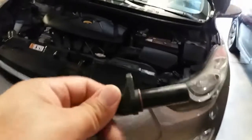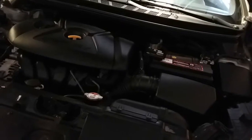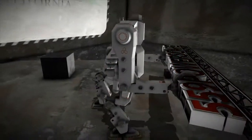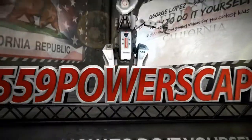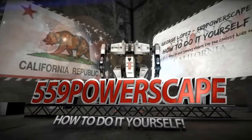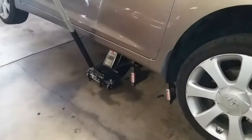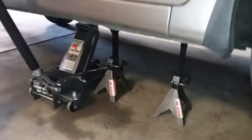Today we're going to replace the crankshaft positioning sensor on a 2013 Hyundai Elantra. The first thing you're going to do is secure it with two jack stands. Once you have the vehicle secured, we're going to go ahead and go underneath it.